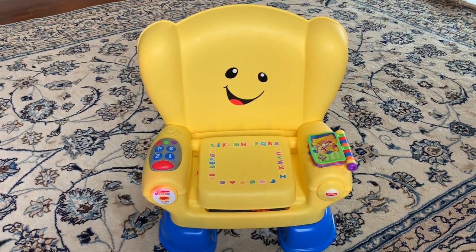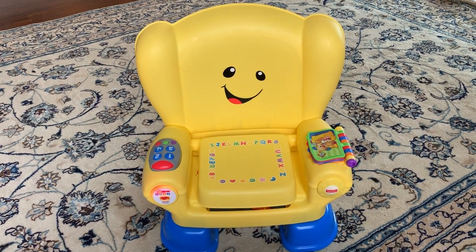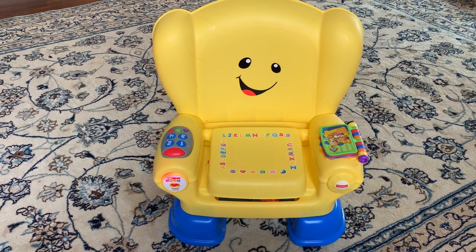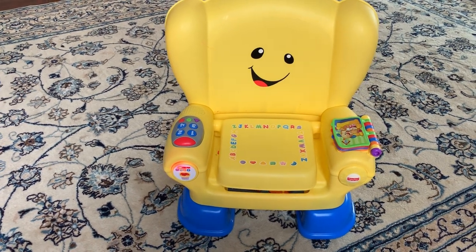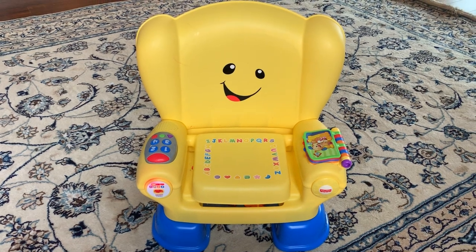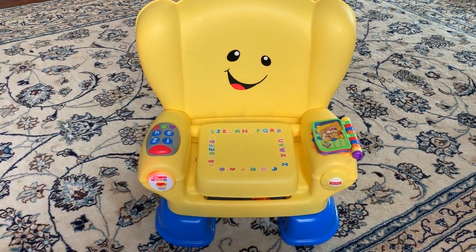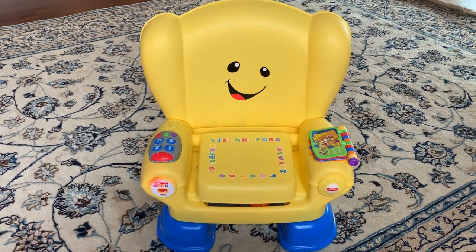Hello everyone, today I'm doing a review on this smart seat from Fisher-Price. This is for my daughter who is two years old right now. Kids can start using it once they turn one, but she's two now. Somebody got it for her for her second birthday and she's still really enjoying it.